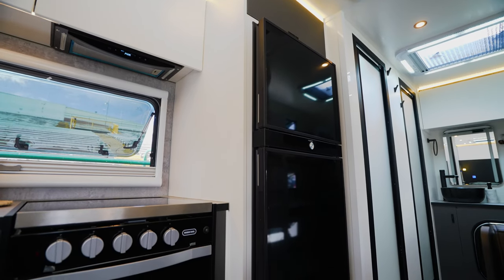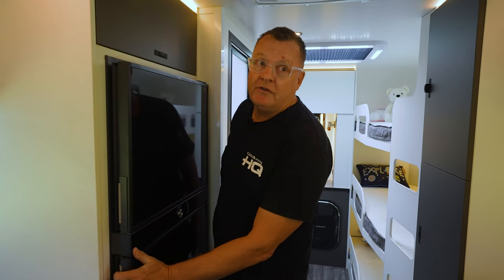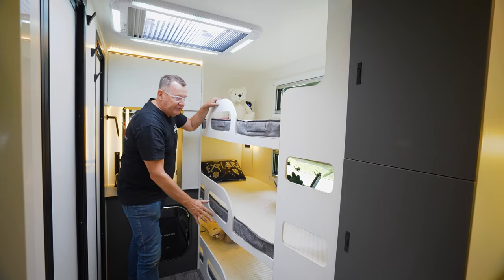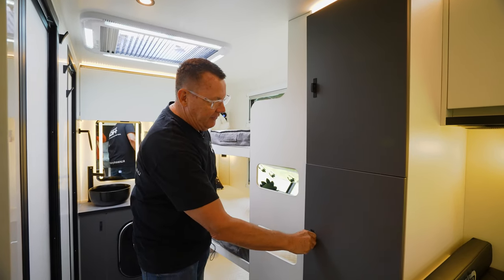Coming through the caravan, we have our 188-litre Dometic 12-volt compressor fridge — great for freezing your fresh fish caught on the creek and keeping all those drinks nice and cool. Coming through to the family bunk area, three separate bunks, each with its own storage area for the child's bits and pieces while travelling.